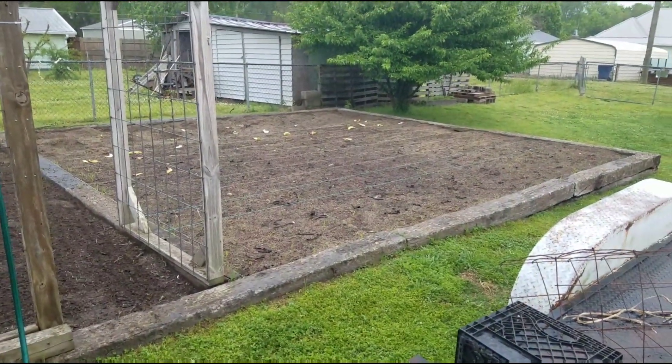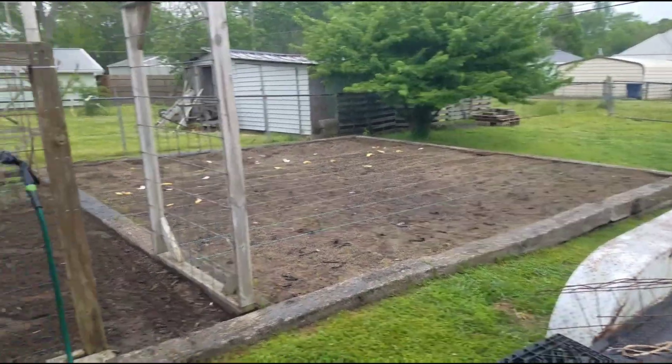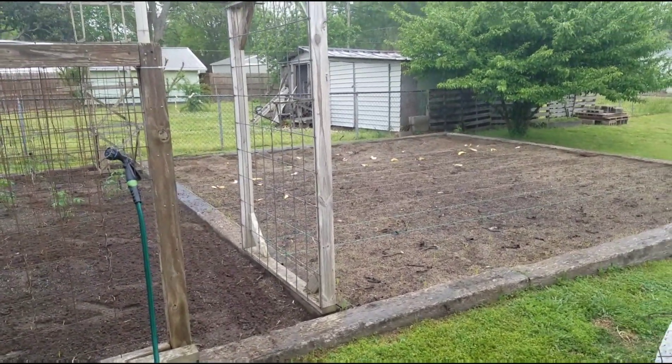All right, well, we're going to call it right there. That's a rain out. I'll holler at y'all later.